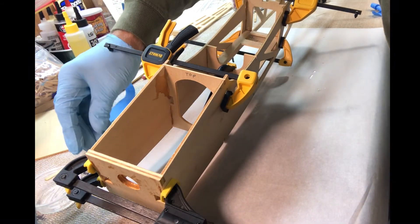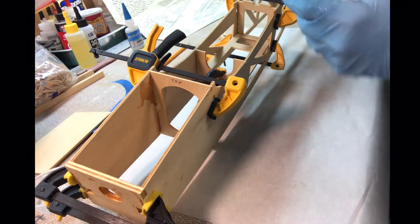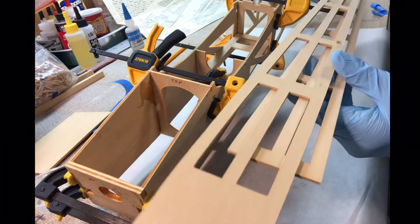I'm going to let this thing cure and then come back later, take off all the clamps, and then we can put on the top and the bottom pieces.